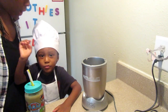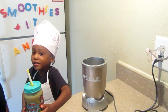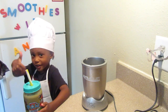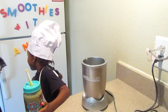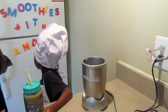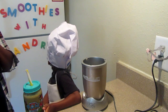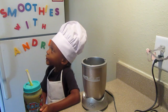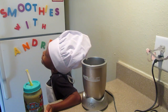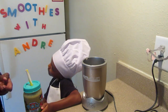Bye guys, thanks for watching. Don't forget to thumbs up this video if you like our smoothie time, or if you want to see more videos. If there's something else you want to see — different vegetables or anything — there are many ways you can enjoy a green smoothie. Bye guys!